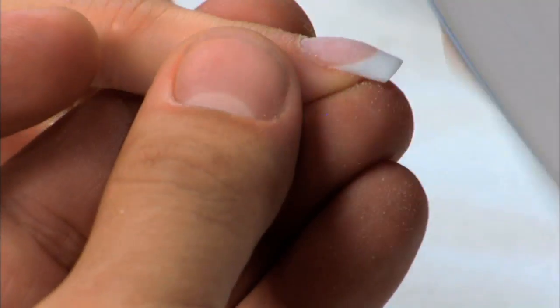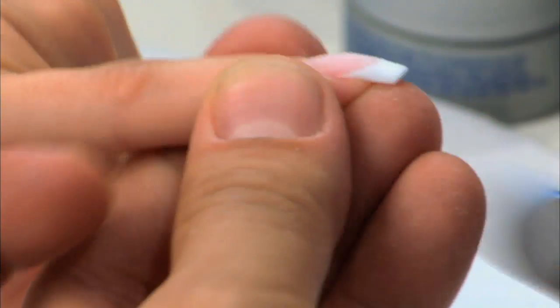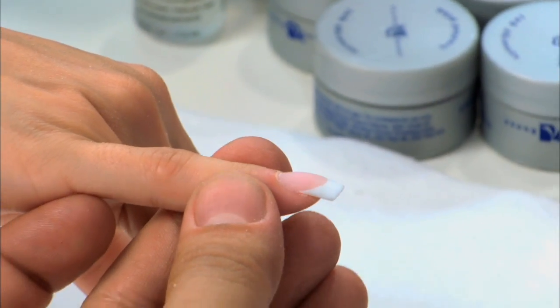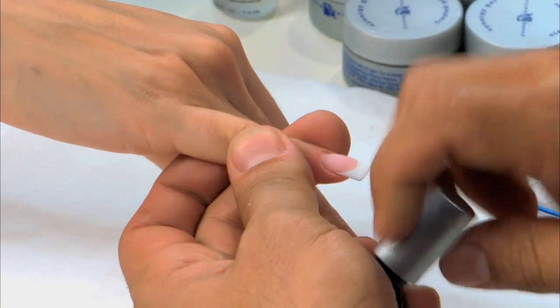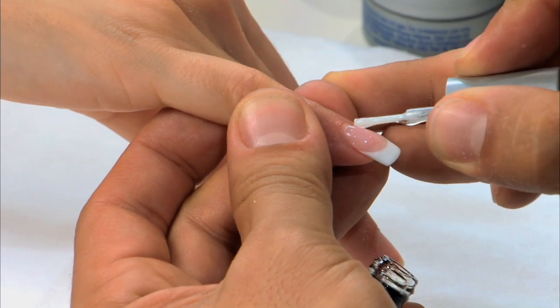I'm filing the nail into shape — making sure my upper arch is nice, my lower arches are perfect, C curve is nice and even. I'm going to come in and use my sponge buffer to remove the scratches. This is looking good. I'm going to wipe off all the dust — we have a nice French backfill. White sculpture just makes this so much easier.